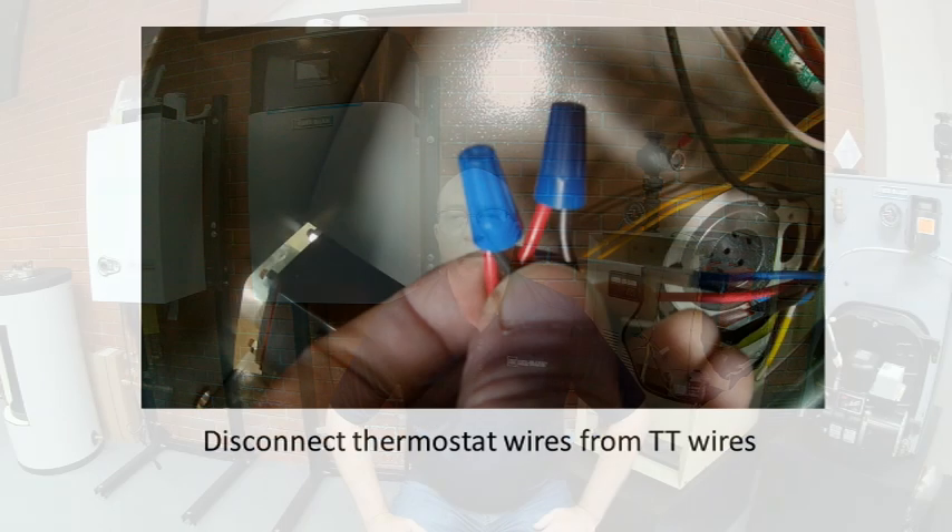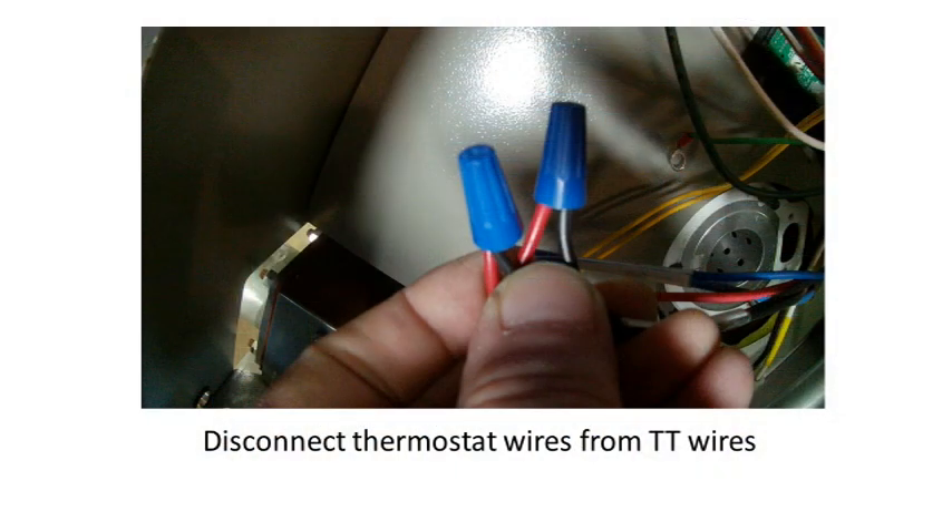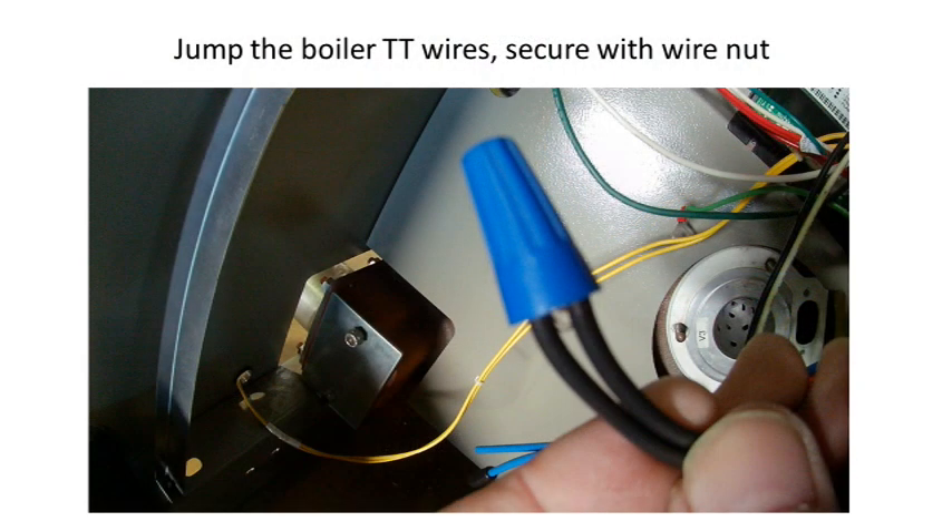We will start by eliminating any possible external electrical issues. It is not uncommon to find a few volts on thermostat wires coming to a boiler. This can cause many different problems since the thermostat connection must be a dry contact — the thermostat and wiring cannot add any voltage to the circuit. First, turn off the power and locate the thermostat wire coming to the boiler and disconnect it from the TT wires. Twist the TT wires together and place a wire nut on them so they don't short out to a grounded surface.